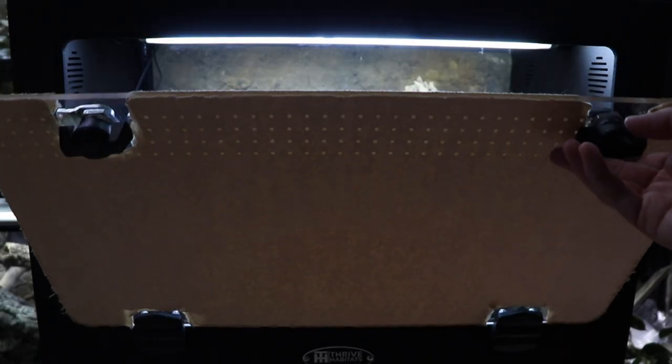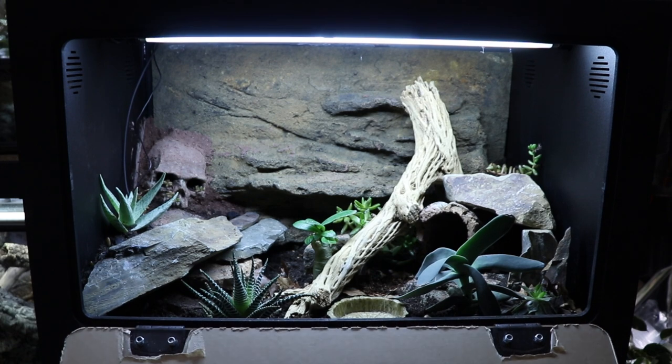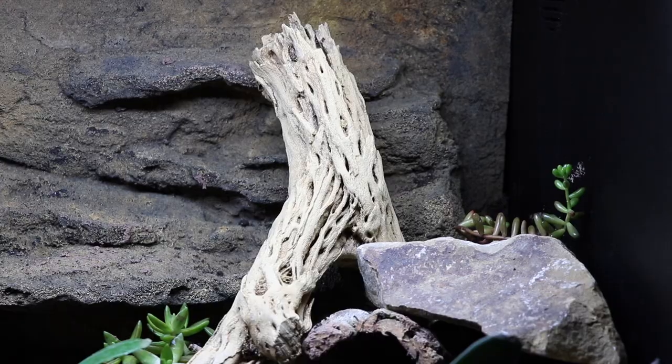So you want to learn how to build the ultimate bioactive leopard gecko vivarium? Well, this is the video for you. Stay tuned and let's jump into it.